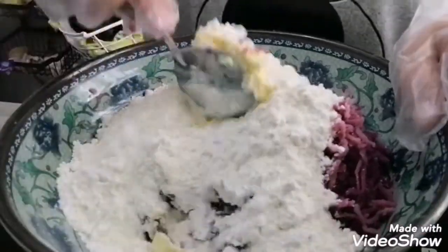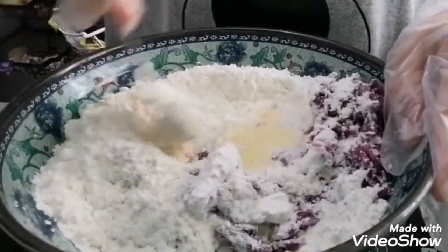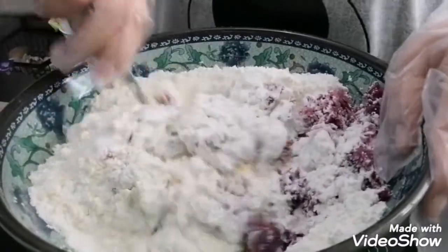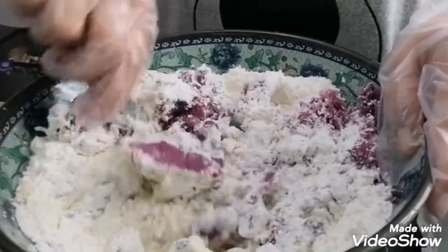Tapos, lagyan na din ng baking powder. Lahat kutsara lang guys. Tapos, ihalo-halo na sya hanggang sa maging dough sya.